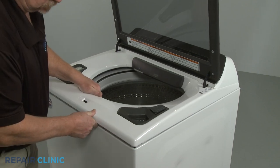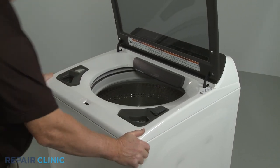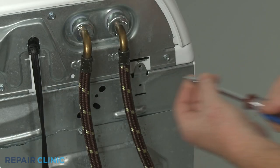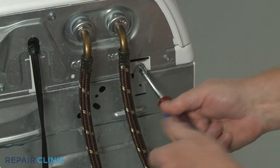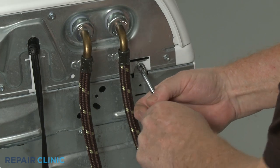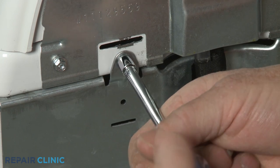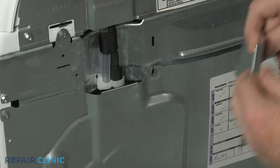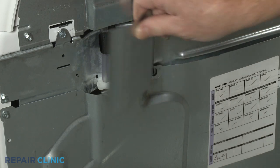Reposition the main top. Re-thread the two rear screws securing the main top. Realign the access plate and secure it with the screw.